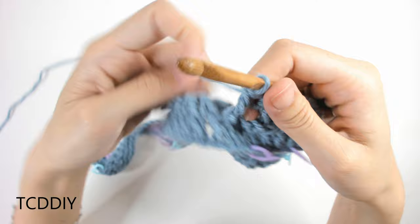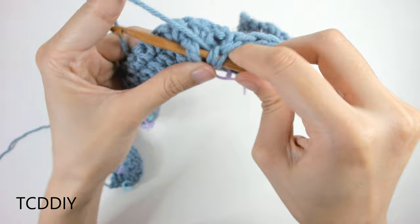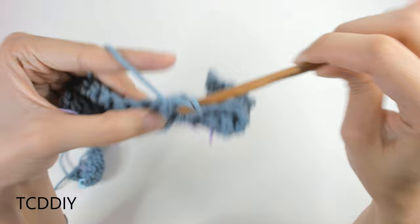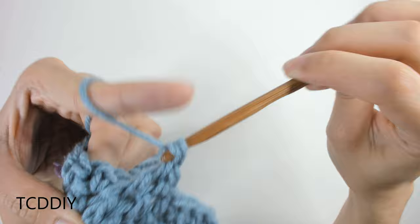Into the next two double crochet posts, do another front post treble each: yarn over twice, insert behind the post, pull through, pull through 2, pull through 2, pull through 2. Repeat for the next one — yarn over twice, behind that post, pull through, pull through 2, pull through 2, pull through 2.